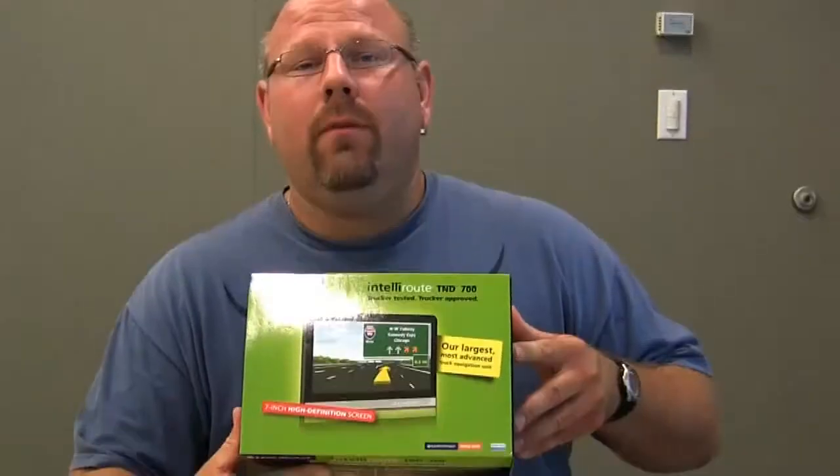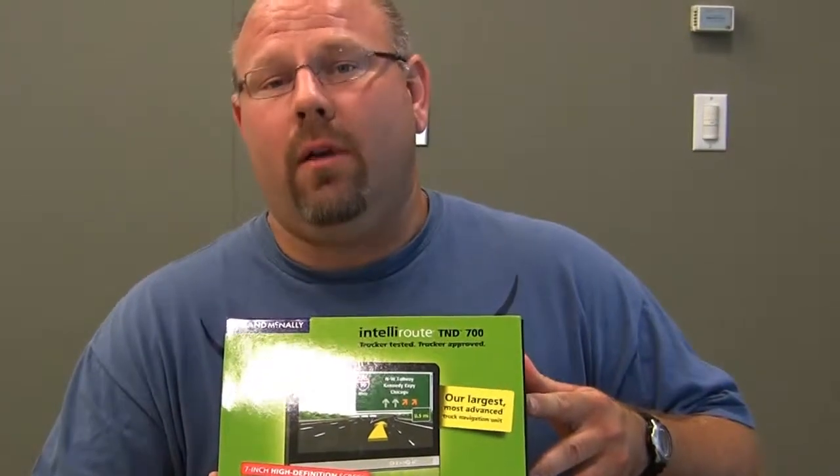Hi, my name is Cy Kunis Jr. I'm an over-the-road truck driver from northeastern Wisconsin. I've been driving for about 18 years, and today I'd like to show you the Rand McNally IntelliRoute TND 700. This short video is going to show you the contents of the box, and then we will do a short installation video on how to install it in your vehicle.